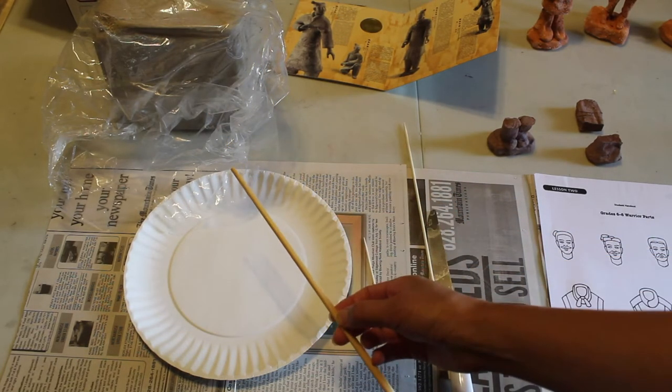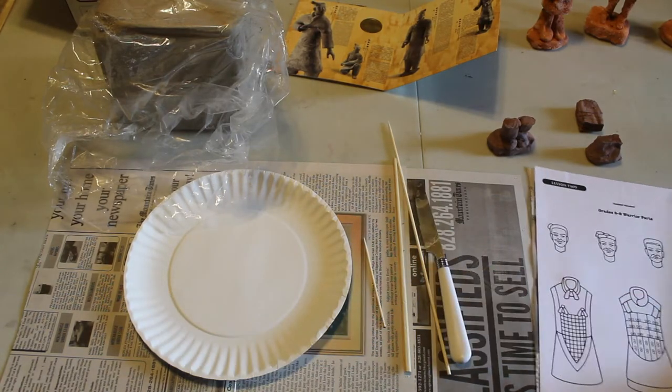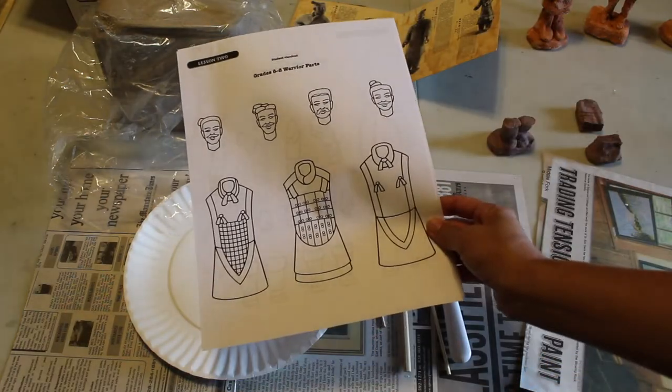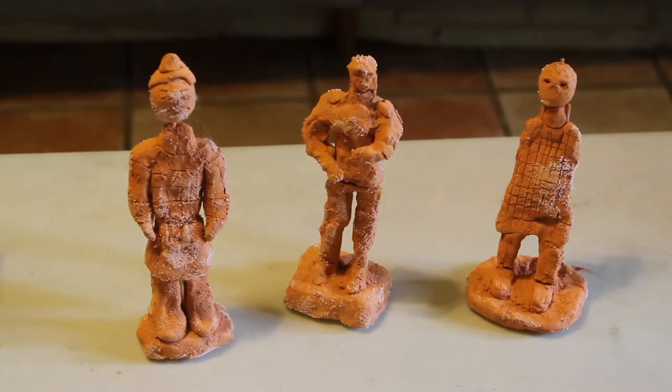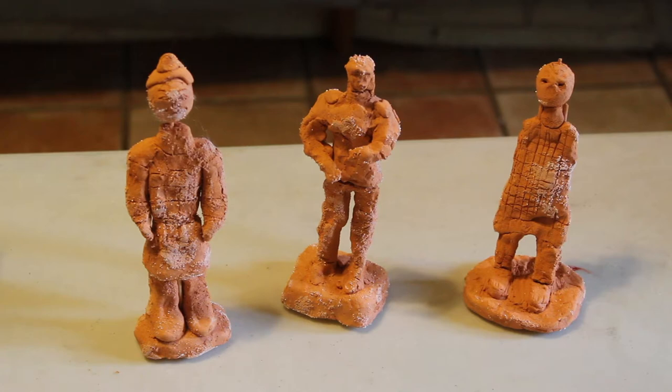You may also want to have some tools for carving such as a long toothpick, a chopstick, a knife, or a plastic knife. There are templates available to see what the different parts of the warrior are going to look like. Here are some student samples of figurines, and you can see the different techniques that were used to build each figure.